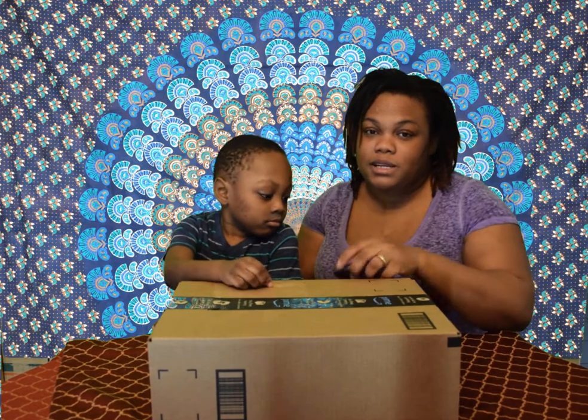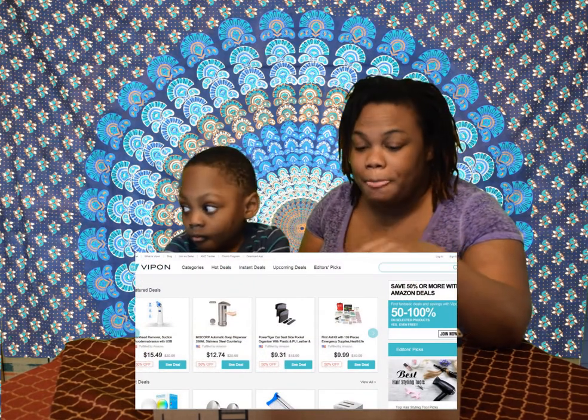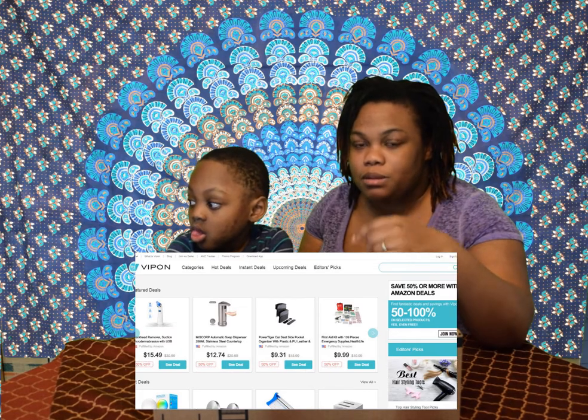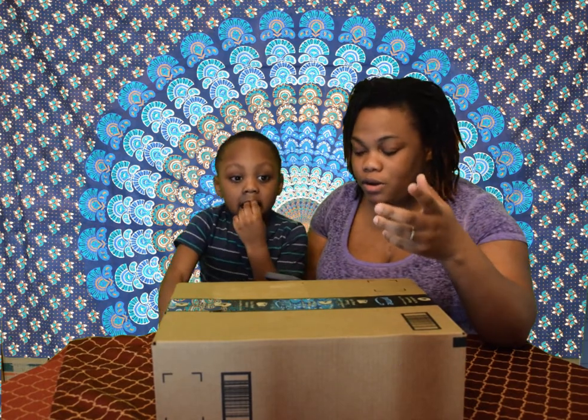I got them at a really discounted price. I'm going to link the website below in the description bar — you can check it out. They do stuff for Amazon: amazon.ca, amazon.com, and other Amazon regions. The website name is VIPon — they previously used to call it Amazon Review. Basically you get something at a discounted price, you purchase it, and you leave a review. But with this one you don't have to leave a review.